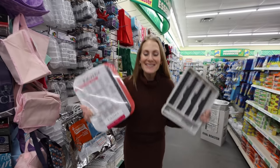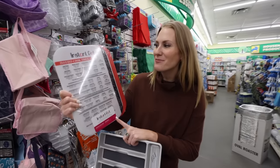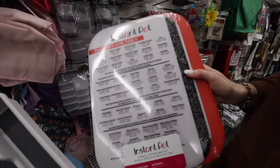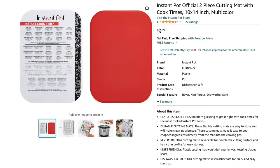This is an amazing deal in the kitchen section. These Instant Pot cook times chop mats — I've never seen two for $1.25. Again, not a dupe. This is the exact same product on Amazon for $9.99.